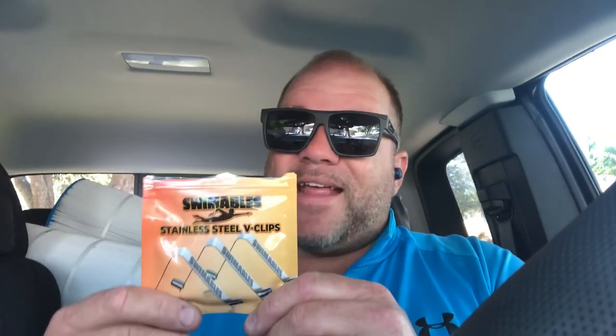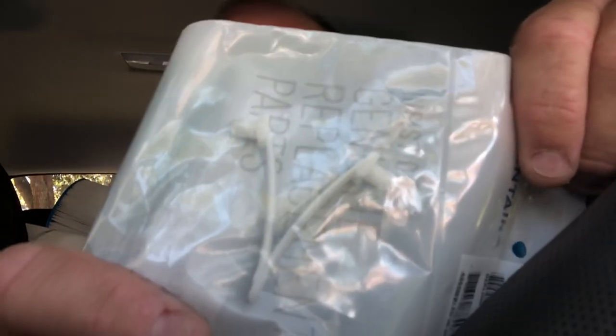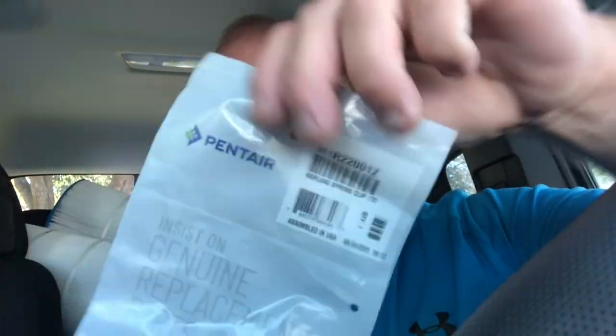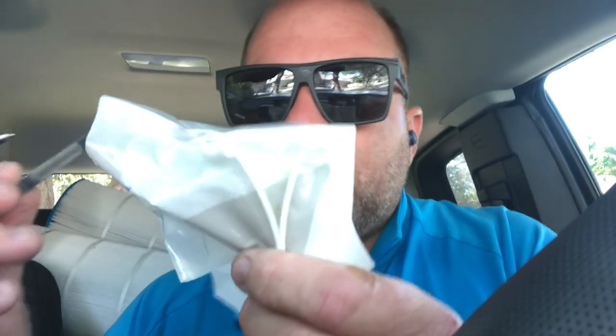There's three in a pack and I believe they were 15 bucks, so five dollars a pop. Now here I also have the regular plastic V clip for comparison. These Pentair plastic V clips are about four dollars each — they used to come in three-packs but now they're selling them individually. So let's look at the difference between the plastic one and the stainless steel version.